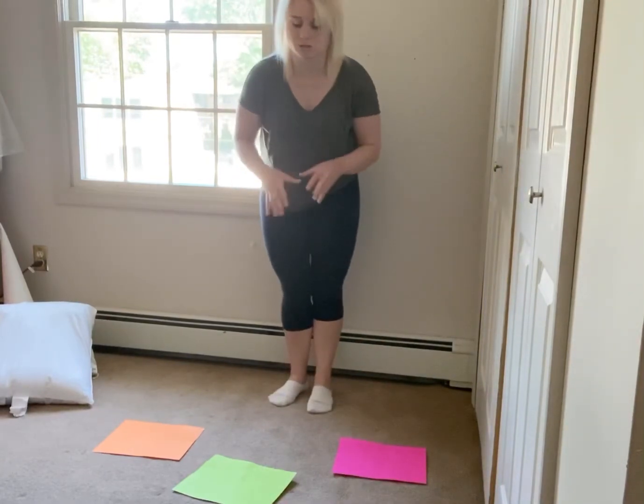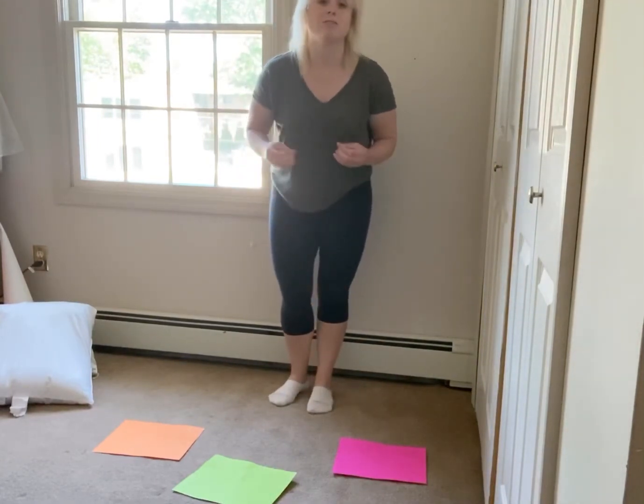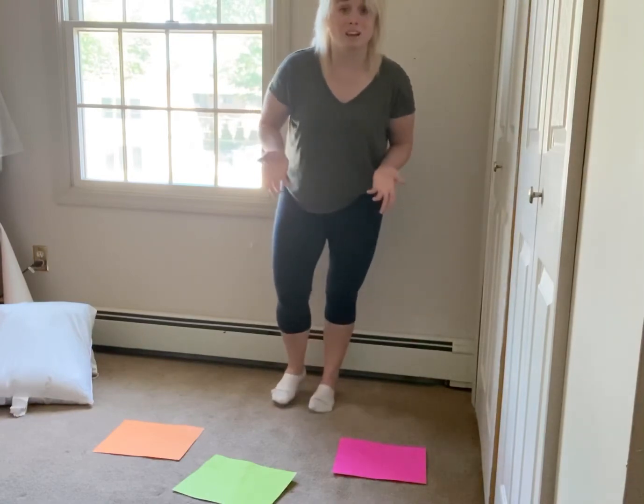Don't be afraid to move the papers around, challenge them a little bit, and have fun with it. Do two rounds and then you're all set.